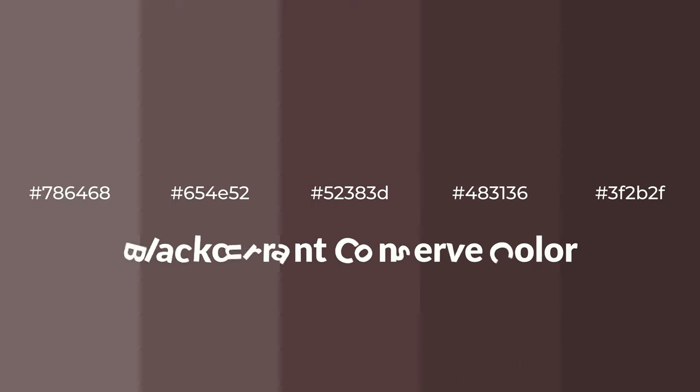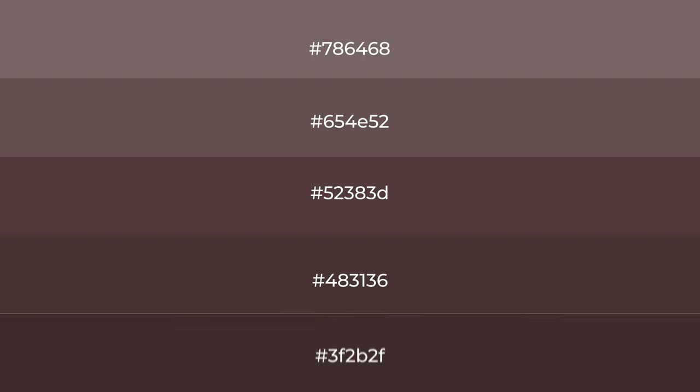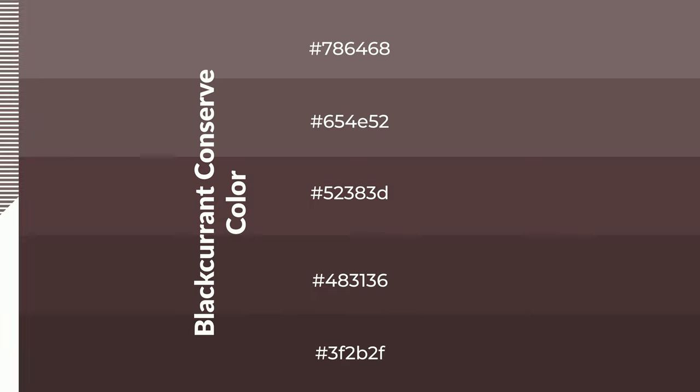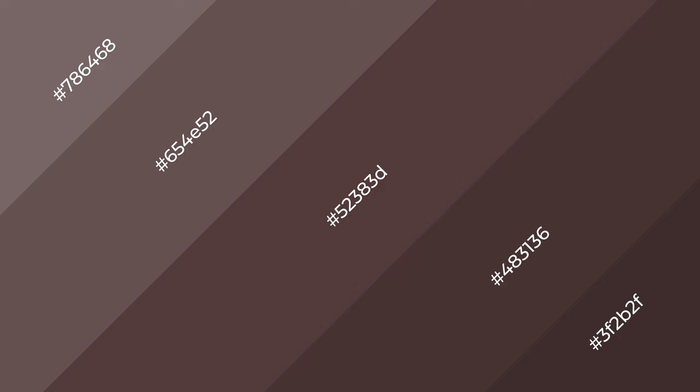Warm shades of blackcurrant conserve color with brown hue for your next project. To generate tints of a color, we add white to the color — tints create light and exquisite emotions. To generate shades of a color, we add black to the color, and it is used in patterns, 3D effects, and layers. Shades create depth and drama.